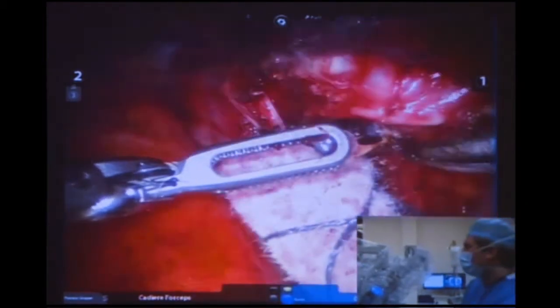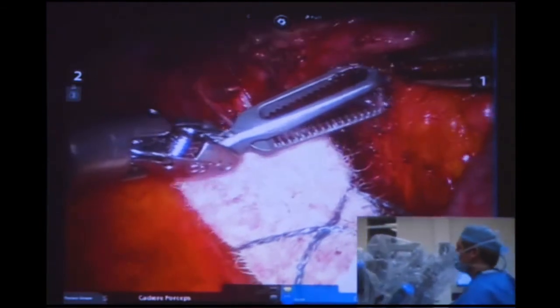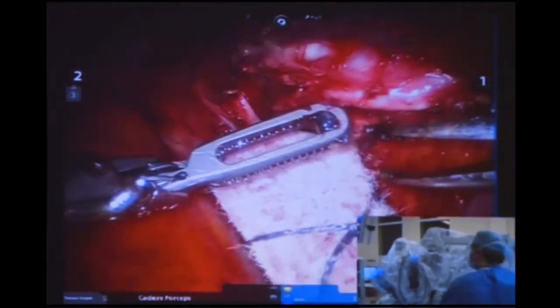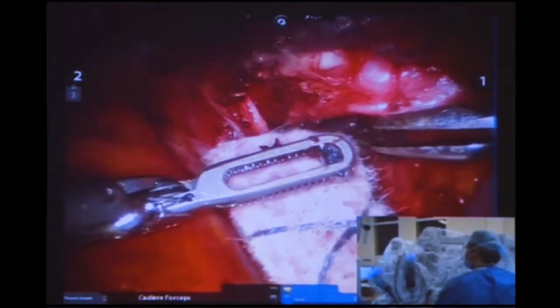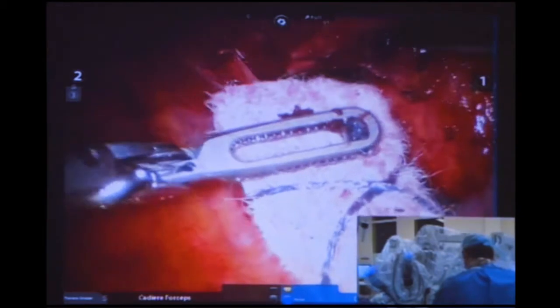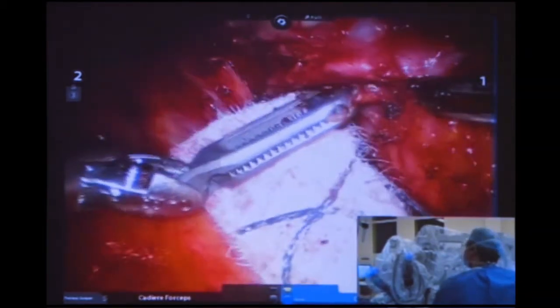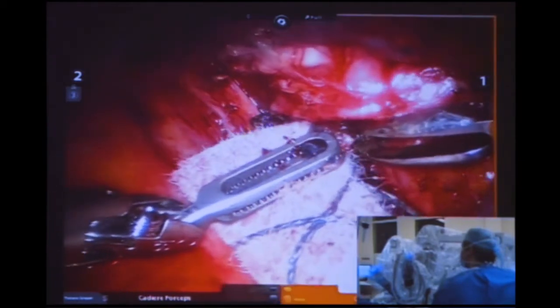Manos has done eight robotic cases so far, including a bilobectomy, and hasn't had any conversions. He's joined the proctoring program — Sasha is the official UK proctor — and he's getting on very nicely.